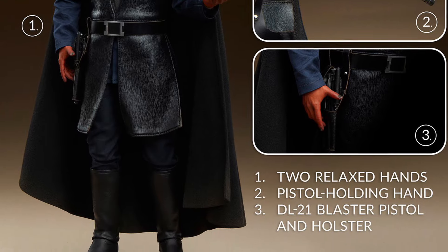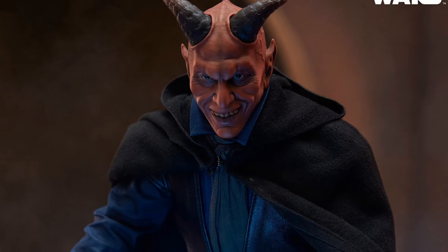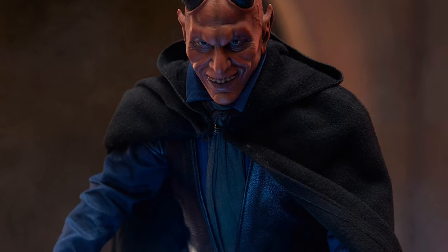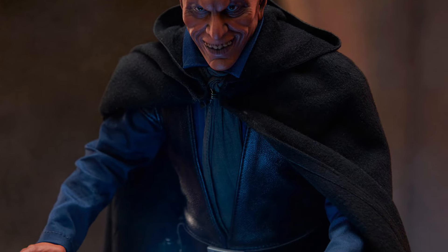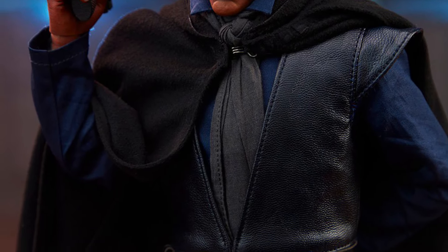I think if you saw this guy in the middle of the night, you'd be like, this guy's kind of terrifying, to be honest with you — the horns on his head, that cynical smile and laugh. And of course he comes with a weapon too, so how dangerous would that be? Look at him — very menacing look, definitely pretty cool looking, no doubt about it.